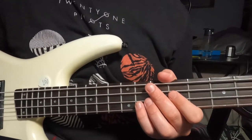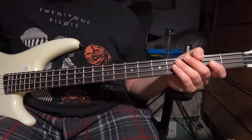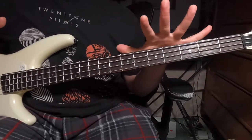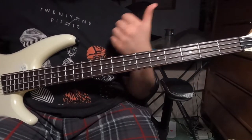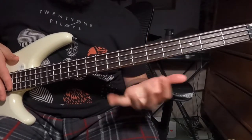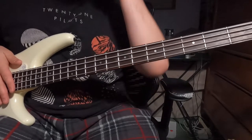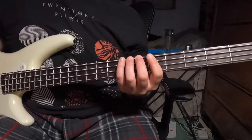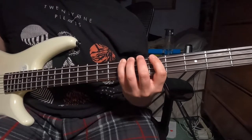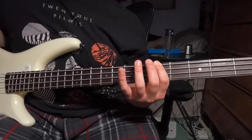Then it goes into the bridge which takes us into the chorus. I've zoomed out a lot because for the bridge and chorus we're going to be using the rest of the fretboard — we get to move around more. A lot of this is based off of your low E string. We're going to go to your seventh fret of your low E, then your fifth fret of your low E, and then hammer on back to the seventh fret.